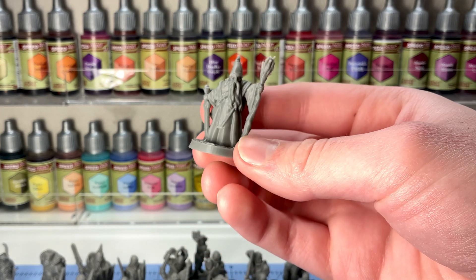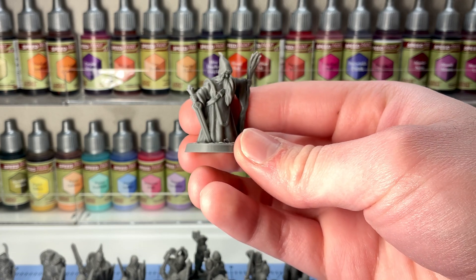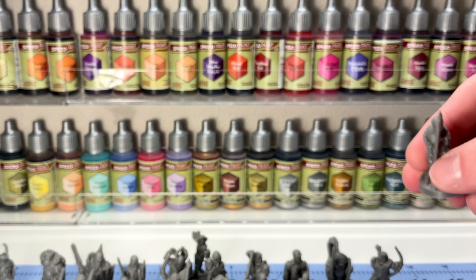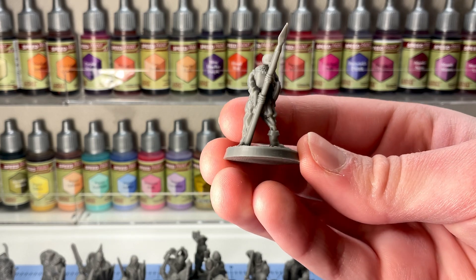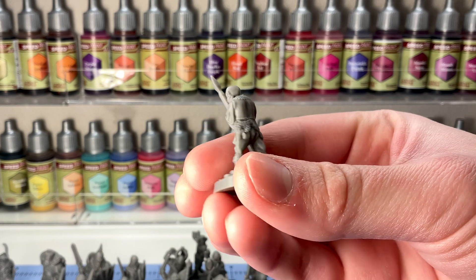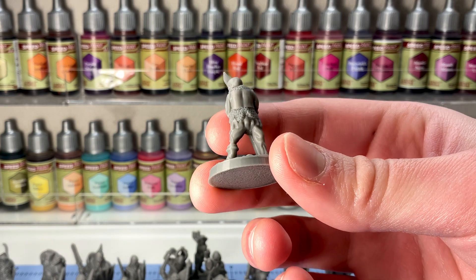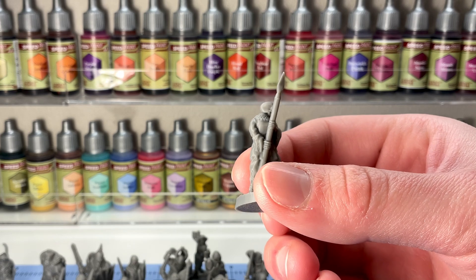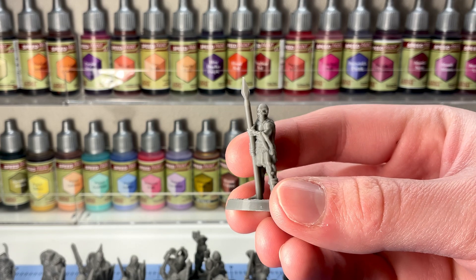These are 25mm bases and 28mm miniatures. For me, as someone who has historically played with cheap Reaper Bones and similar, these are absolutely more than adequate for tabletop. I did not experience a lot of issues with stringing. You will see here and there a little bit of bits — I have not post-processed these at all, no heat gun or anything like that, and I've not primed them.